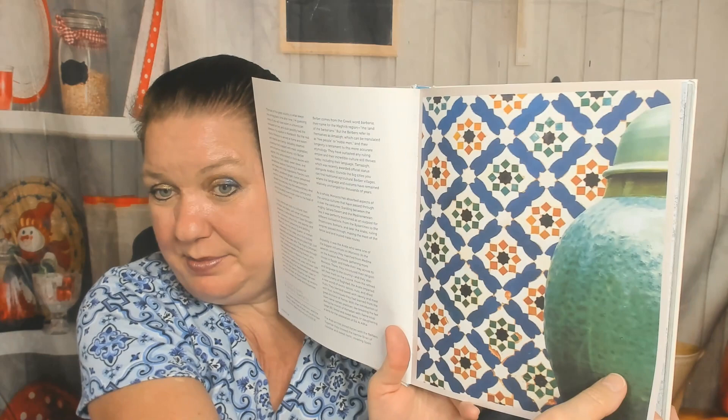Let's check out the table of contents: street food, salads and vegetables, meat and pastry, seafood, tagines, desserts, and essentials. He's writing about the setting — the land of the setting sun — and showing us the beautiful tile from the front of the book.